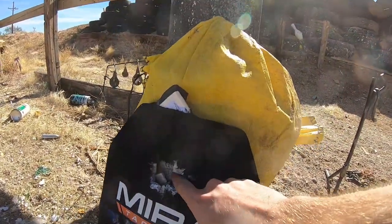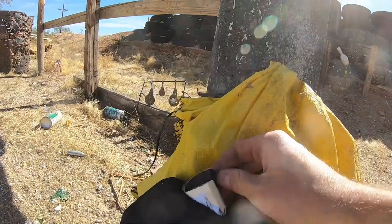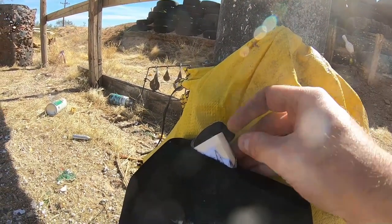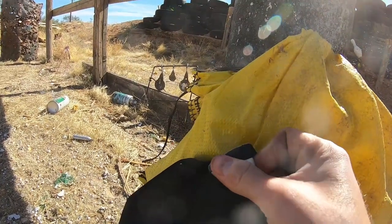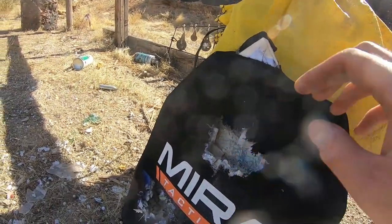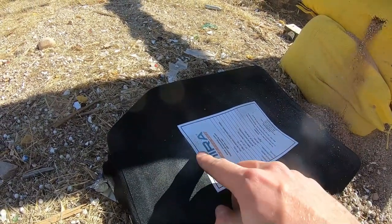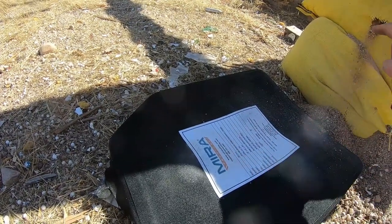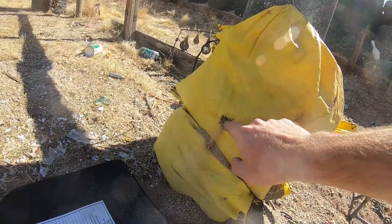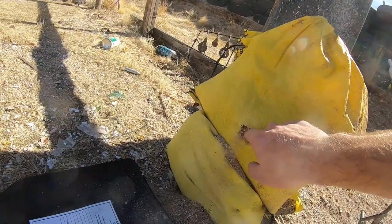Something interesting happened — it shot one of the entire ceramic blocks right out of the top. Looks like they packed the edge of the armor with foam. That was one entire ceramic block. Made a nice cavitation. On the backside, the lump is about the same size as the 5.56 — a little smaller actually. As we can see on the sandbag, there was no penetration, but the force was enough to rip a small hole in the sandbag behind it. Just all the force from the plate hitting it that hard — created a small tear there.